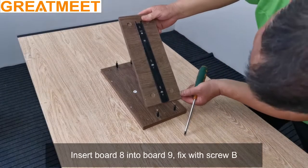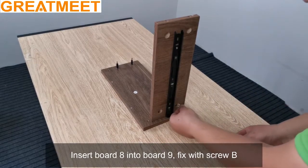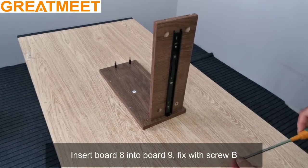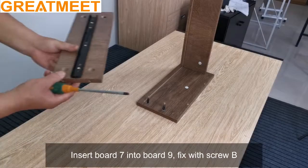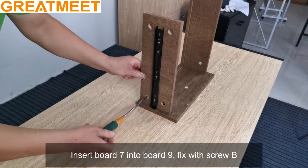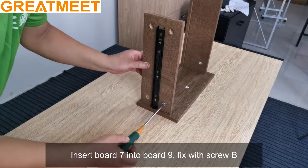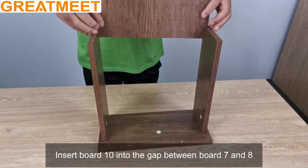Insert board 8 into board 9, fix with screw B. Insert board 7 into board 9, fix with screw B. Insert board 10 into the gap between board 7 and 8.